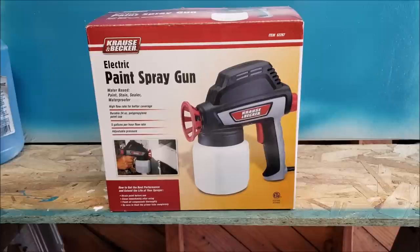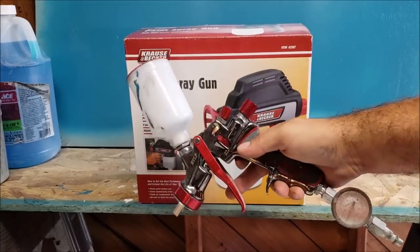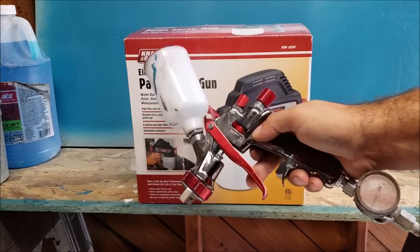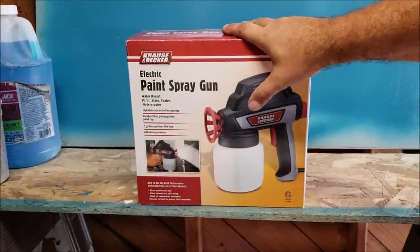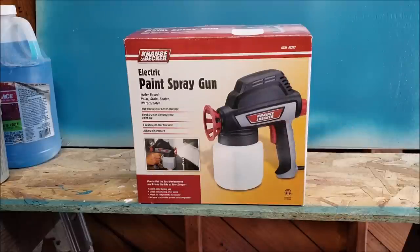I'm Chris and this is my Harbor Freight electric spray gun video. I've uploaded a couple of videos where I'm trying to figure out how to spray latex through a conventional spray gun — we're having issues getting it thinned out enough to spray the way we want. That's why we're going to test this gun out and see if it gives us better results before we go to paint the real projects.